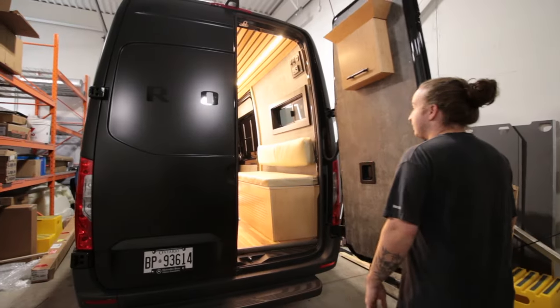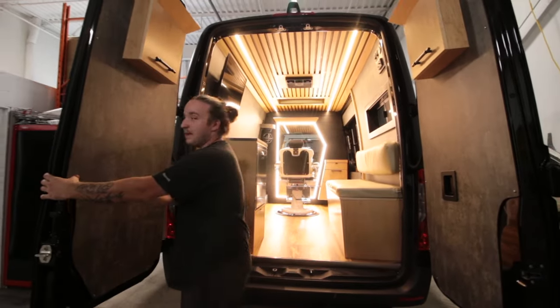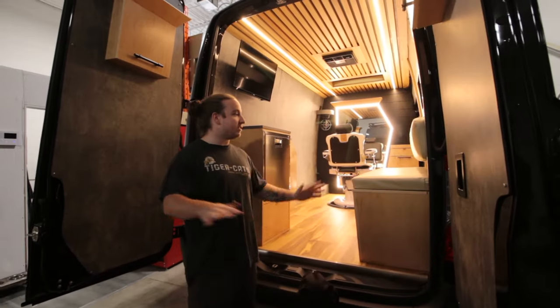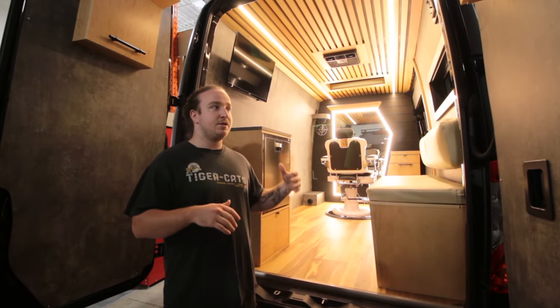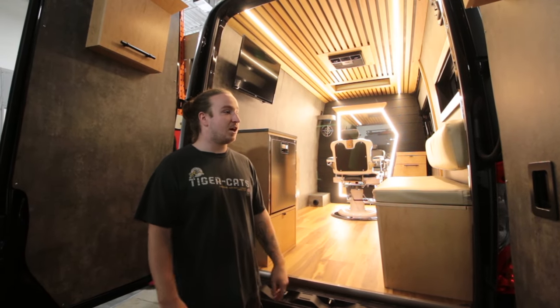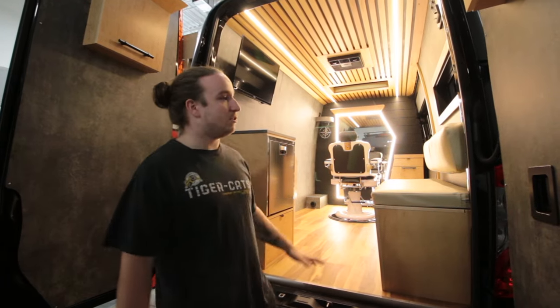The majority of people will be entering from the back of this van — it is a rear-entry van. Right off the bat, this is a totally different build than what we normally do. There's a lot of attention to detail with the aesthetic and interior finishes, and I think we did an amazing job — you guys can let us know.